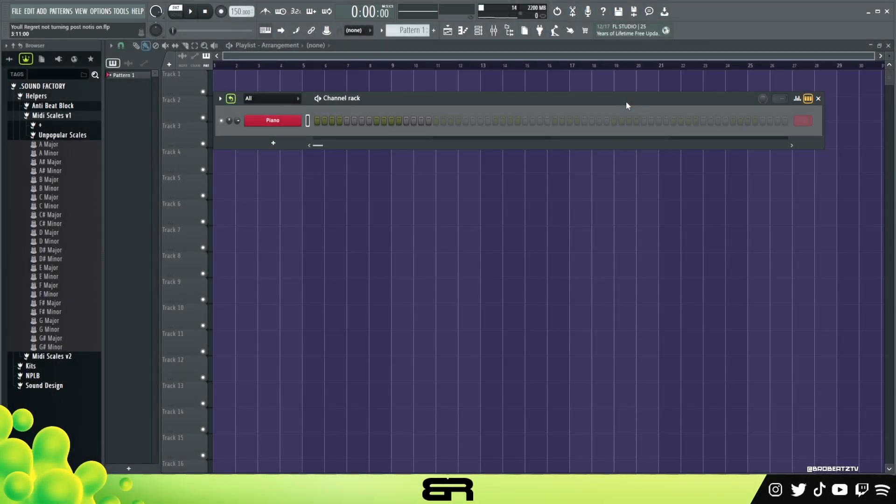What's up guys, we're gonna Real Beats and today I'm gonna be showing you how to play the piano with your mouse in a DAW. With that being said, let's just go ahead and get started. BPM 150, so let's not waste any time.